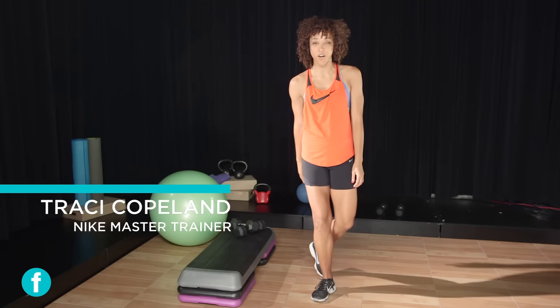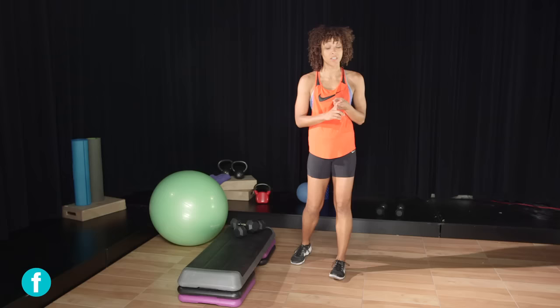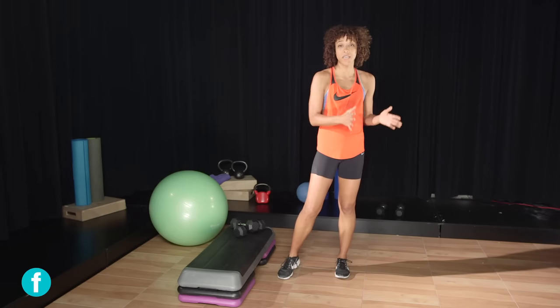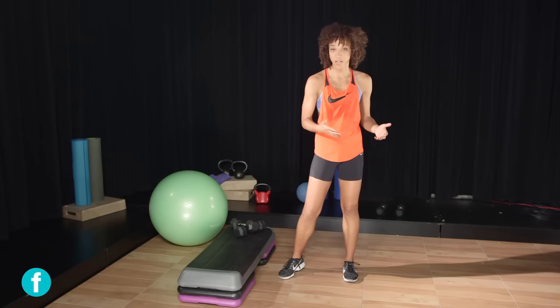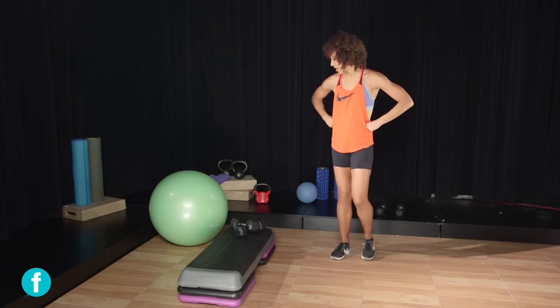We have three moves for a firm tight butt: deadlift, bridge, and lateral step. We have beginner, intermediate, and advanced variations, so if you feel like you're not quite advanced enough you can start at the beginner level. Three different moves that are gonna get that butt nice and tight.